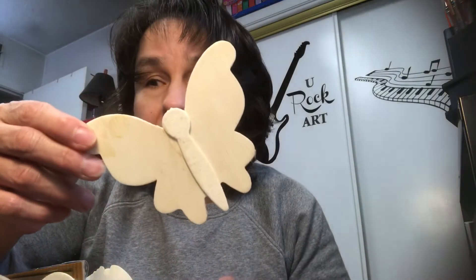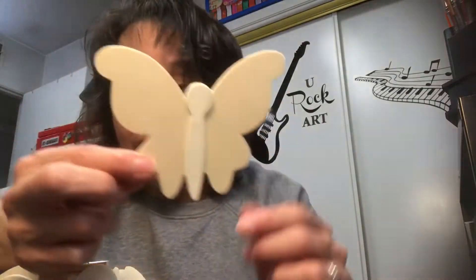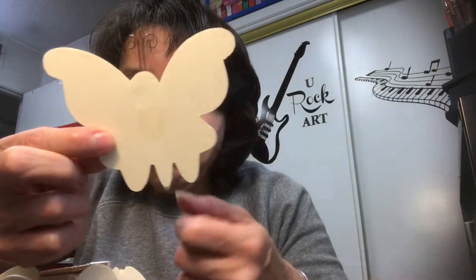Oh, a bunch of butterflies — different varieties of butterflies, different sizes. And she also found a large chicken — that's a wood shape. All of that for less than $4. Yeah, I thought it was crazy.